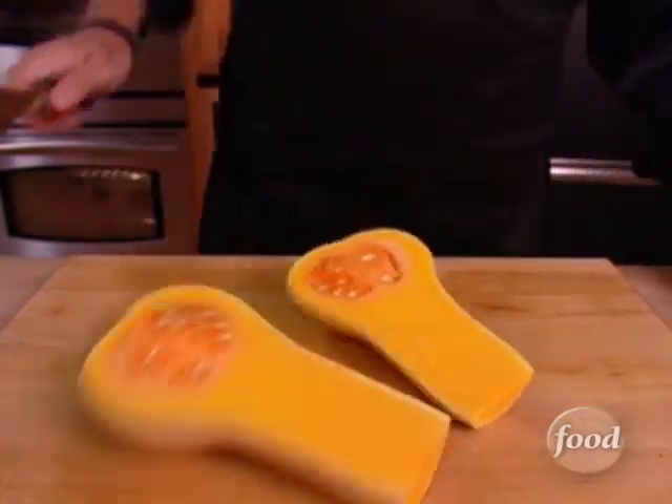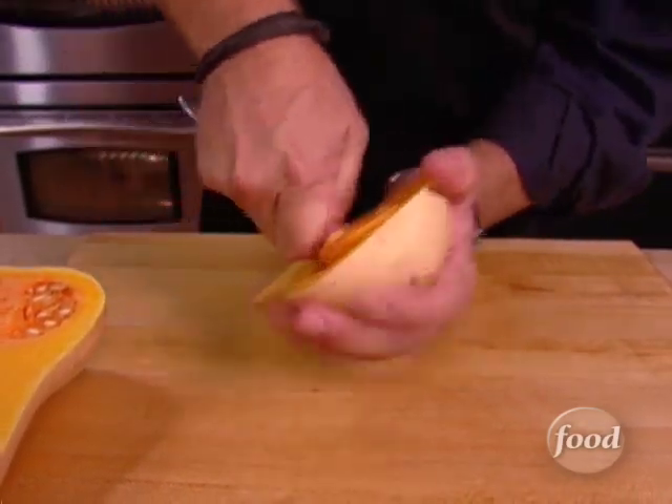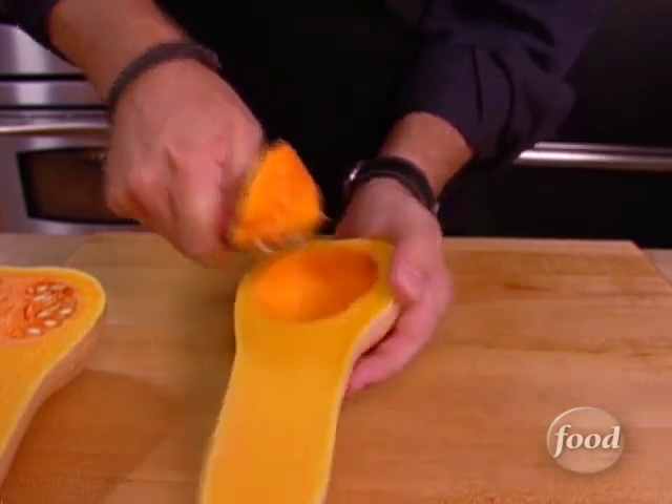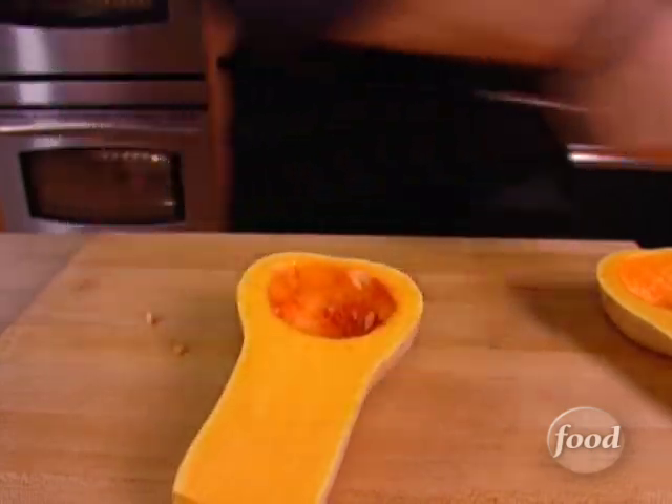It's a lot safer than using arm power. Then get rid of the seeds — just a regular tablespoon will do the trick. Scoop it out. I'm sure these have a culinary use but I can't think of one right now.